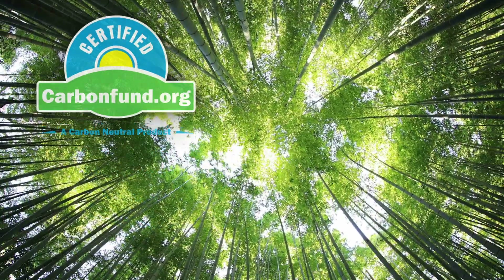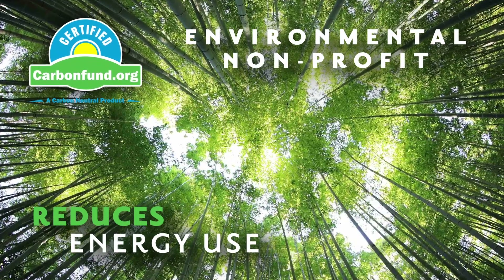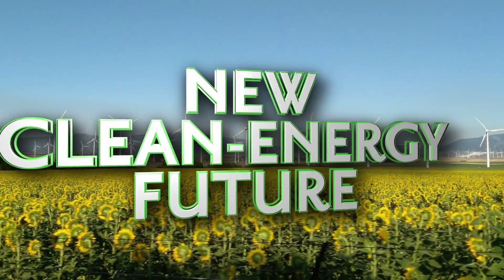The EcoAdapter was developed in conjunction with CarbonFun.org, an environmental non-profit that helps companies reduce their energy use in order to help fight climate change and transition to the new clean energy future.